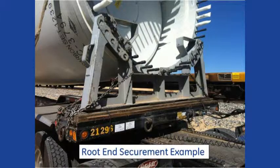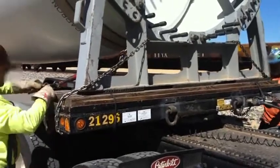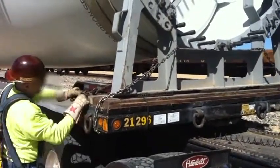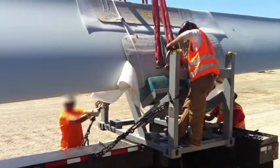The blades must be attached to the trailers by the fixtures only. No fixture securement shall come in contact with any of the blade surfaces. Secure the fixtures to the trailers using chains. During transport, check and correct the tension of straps, chains, and other restraints at regular intervals.